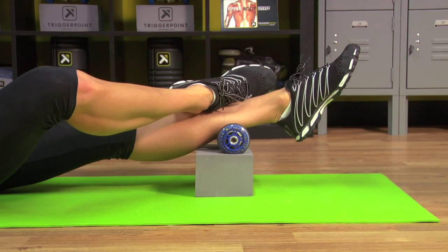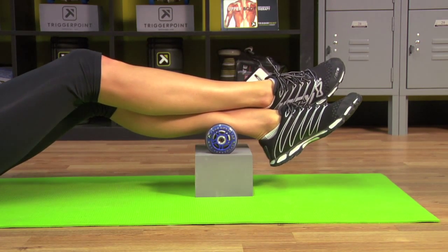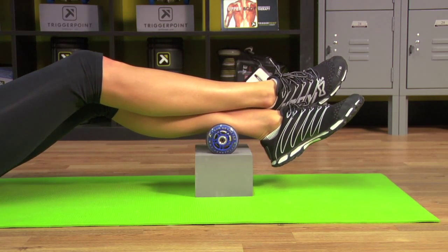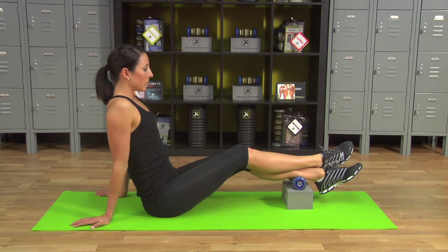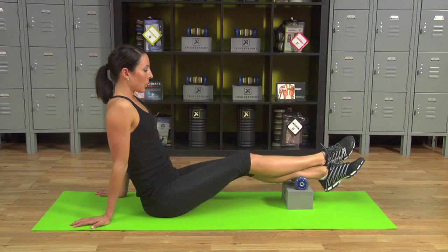For the knee bend, slide the top foot out, crossing at the ankles. Take a deep breath, come up with the knee, release and back down. Repeat for four reps total, taking a deep breath before each rep and releasing back down.